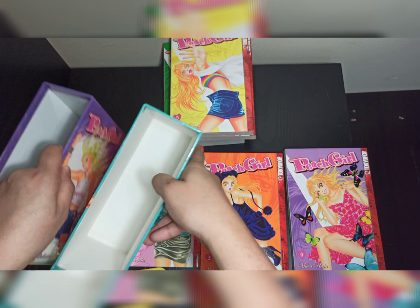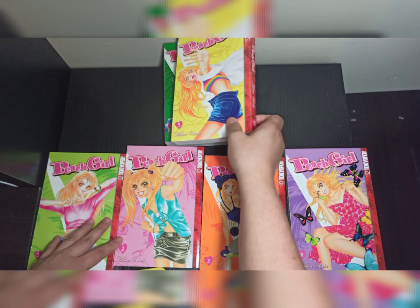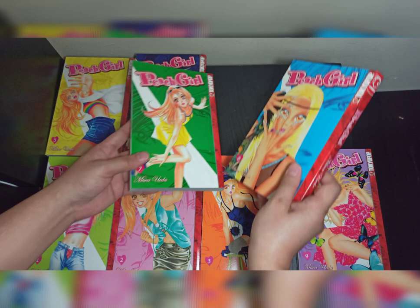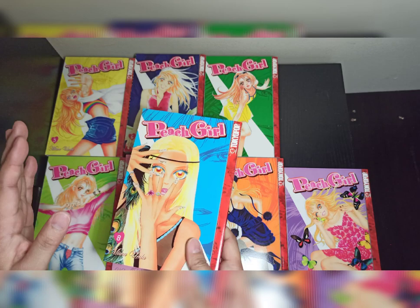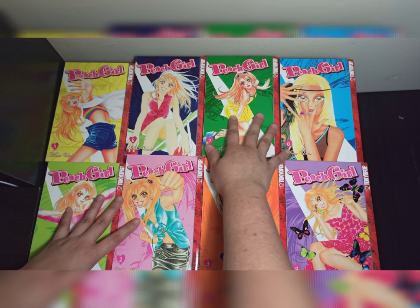We have Volume 5 — all the covers feature the main character Adachi Momo. Then we have Volume 6, Volume 7, and lastly the final volume of Season 1, Volume 8. This is written and illustrated by Miwa Ueda. This manga actually won an award — I think that's 1999 — from Kodansha as the best Shojo Manga, but it is published by TokyoPop.